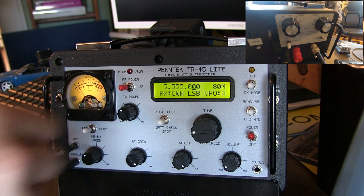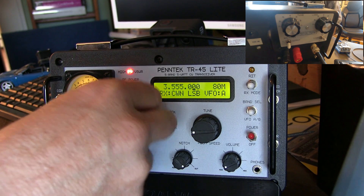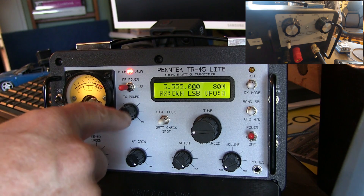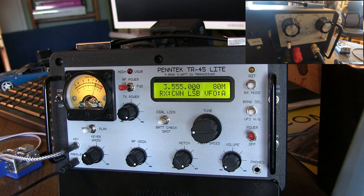Then you can start by bringing the transmit power down, keying up, and adjusting the power up. As long as you don't go too much past halfway, you're okay. So I'm okay here — you can turn it down if you need to, but I think I'm okay as a good starting point.